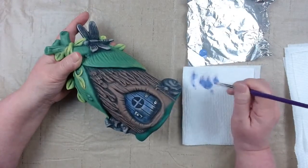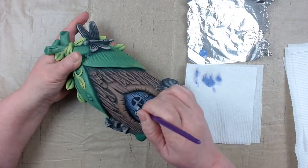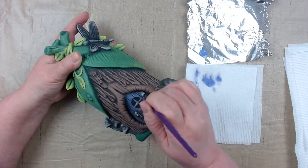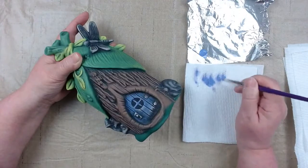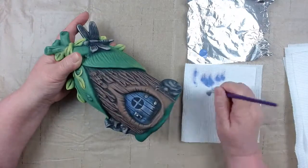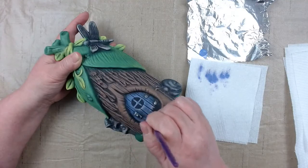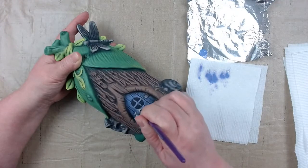We have a couple posts of painted fairy houses — everyone did a great job, it's really nice to see your work and sharing them with everyone. It was a busy week again — Thursday got here before I knew it.